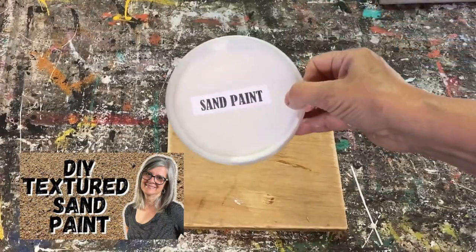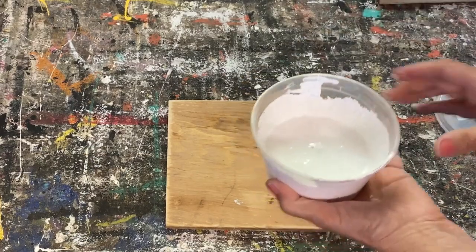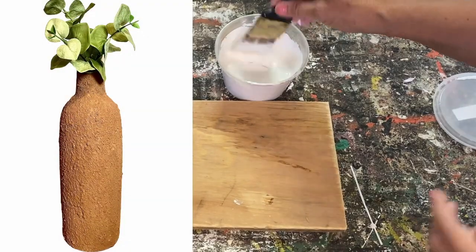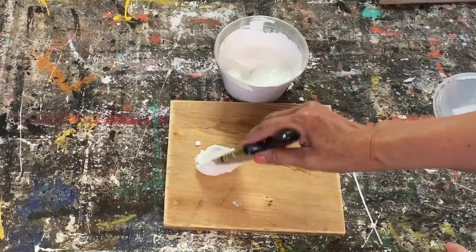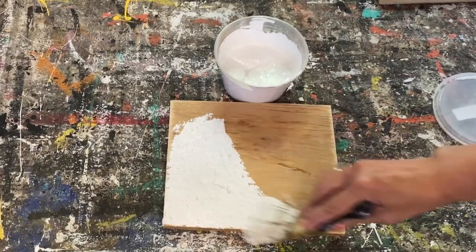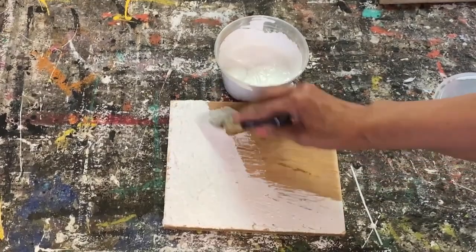Now we're going to do the sand paint. This is another one of my favorites — actually I love all of these techniques. You kind of just have to pick what you'd like to use for the type of project you have, or maybe just give every one of them a try on your different projects and pick out your favorite.